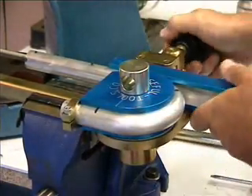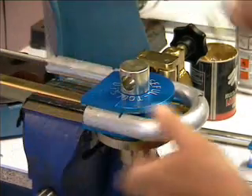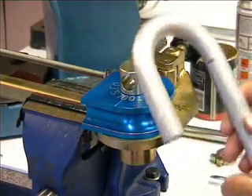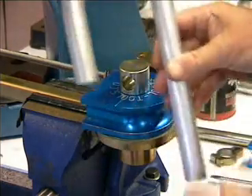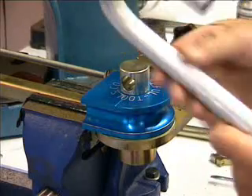There we are — 180 degrees of bend. Out of the plate, off with the keep plate, off with the job, and look at that. Perfect bend, minimum of distortion throughout. Brilliant.